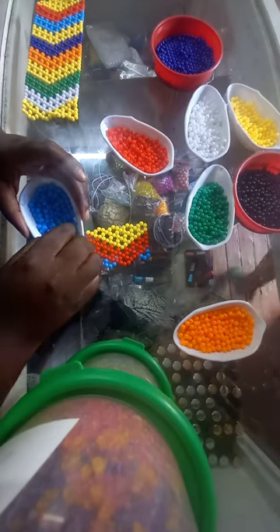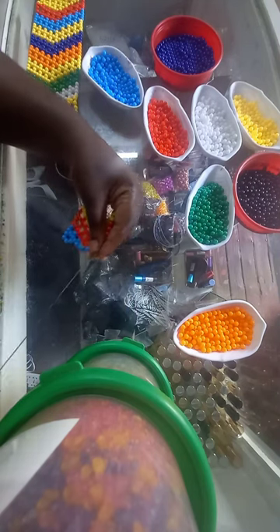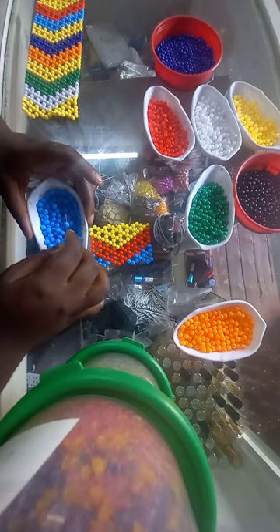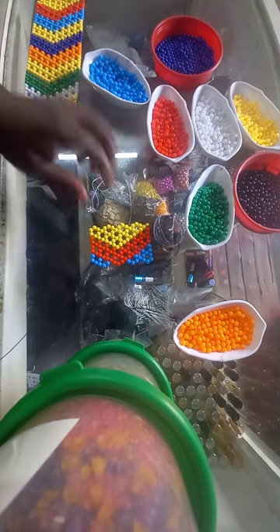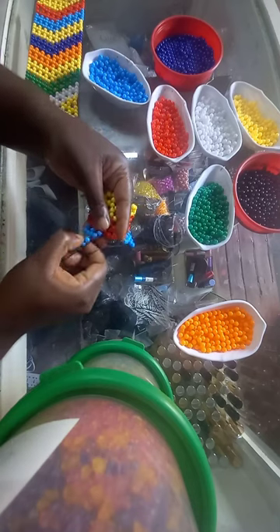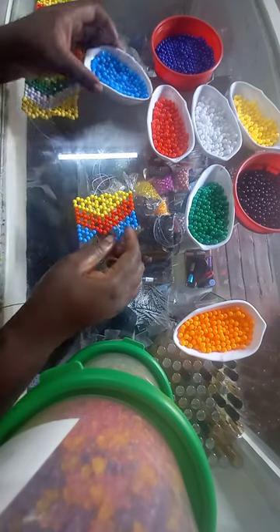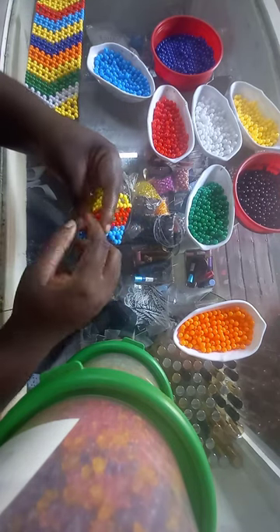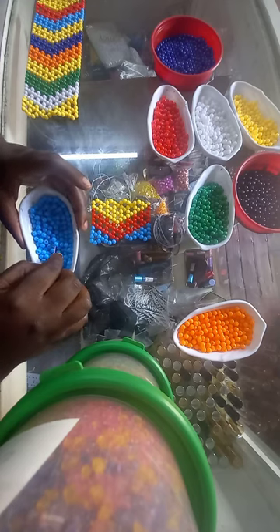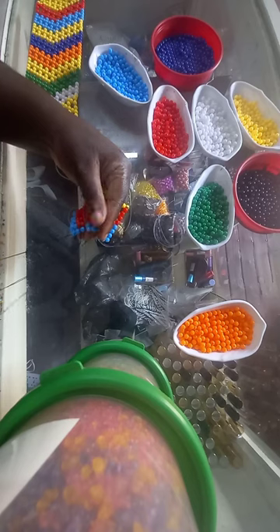We are no longer using red. Just continue with powder blue. When turning, pick up four blue beads. We are going to end with powder blue. Pick up three blue beads — we are now closing. We are closing the red arrow. We are about to end our tutorial.